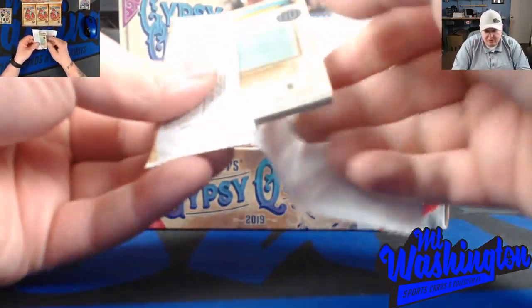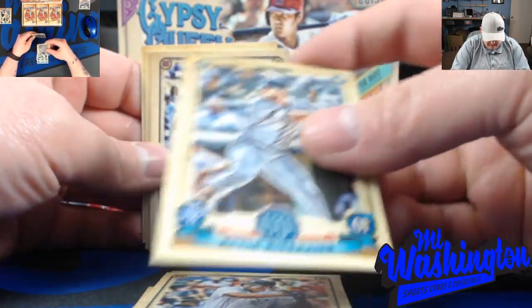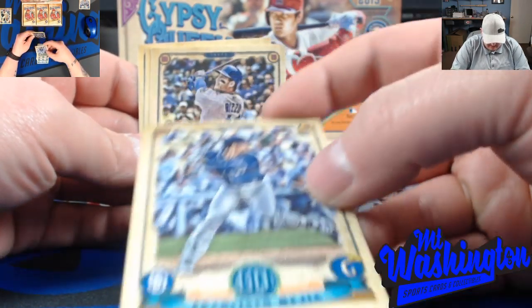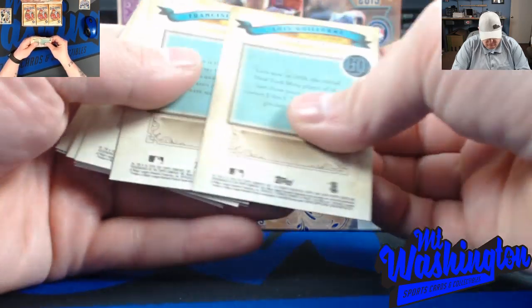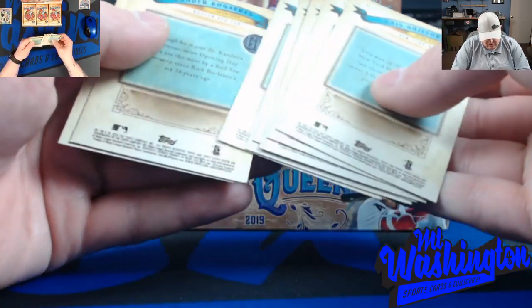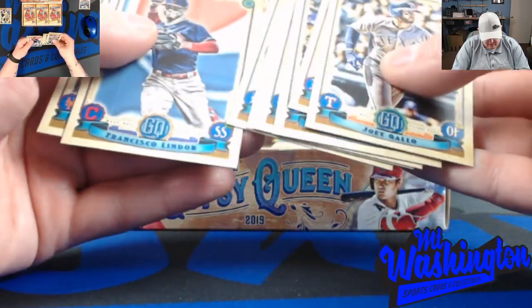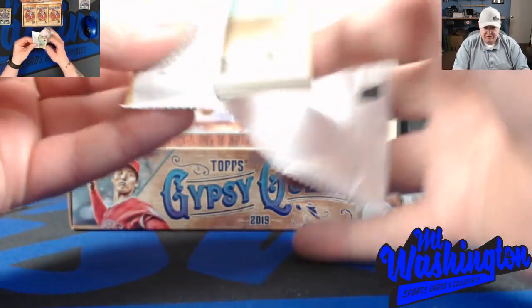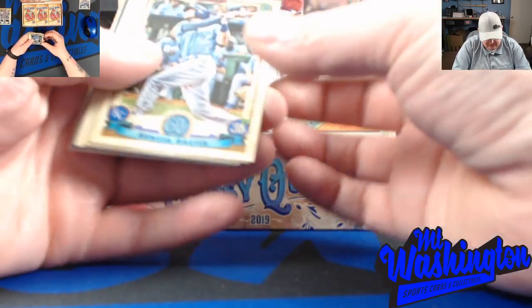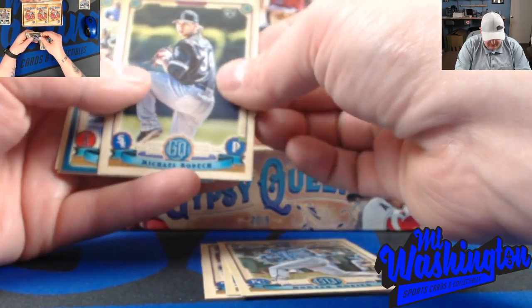I really enjoy this set. The cards look nice, they're clean, and they put all the little hidden stuff in here that makes it fun to search for. There's so much stuff to look for that if we miss something on the first run I'll have to go back through later, because you're looking for so much right off the jump. This is definitely one of those products you have to go through a couple times. Michael Kopech rookie - that's a good one.